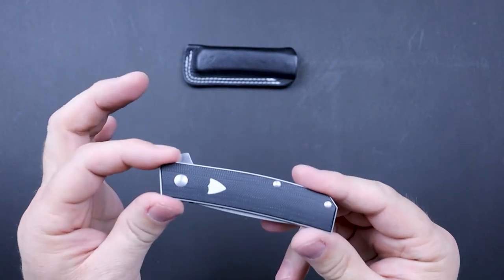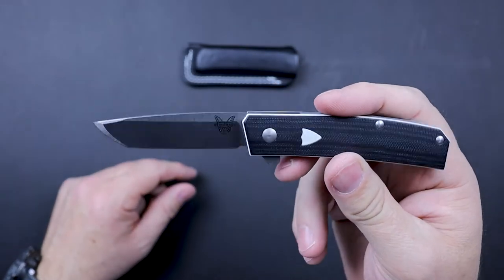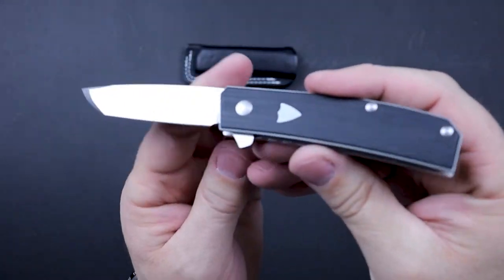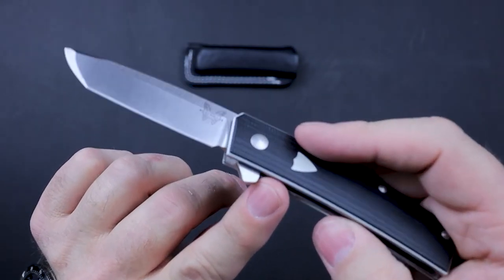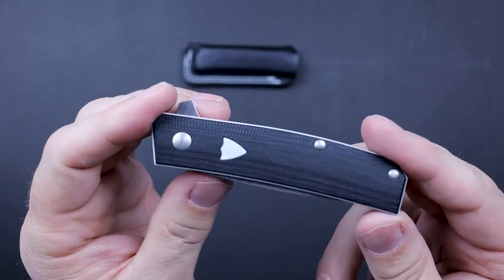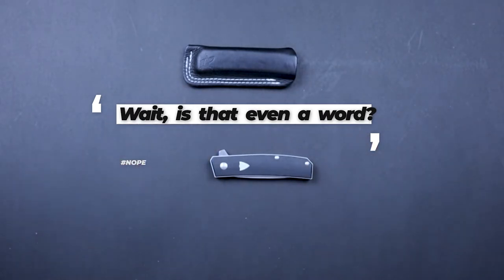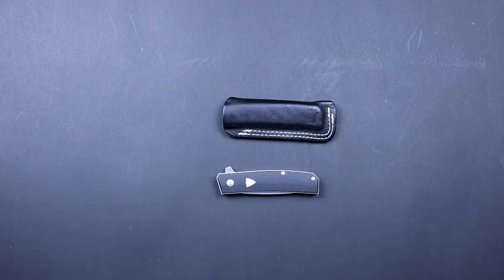When you open the knife and get ready to shut it, the liner lock is just a little bit exposed, but there is some texture on it so you can grab it. Even though it's not quite as exposed as you might think, you just have to get used to it to get it shut. Overall, is it fidgetable? Absolutely — I've done my share of fidgeting with it. It's just a sharp looking knife. That'll wrap it up for the in-hand category.